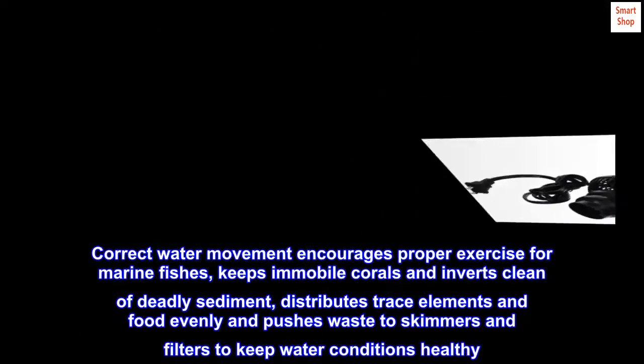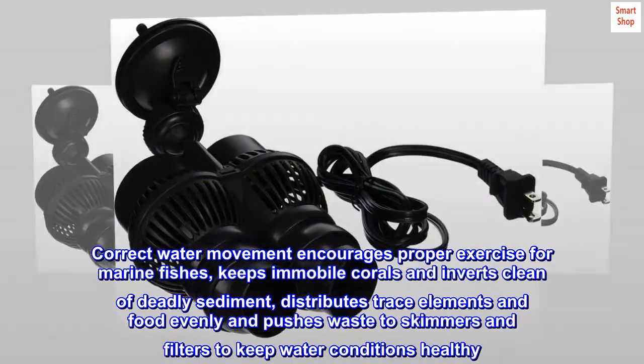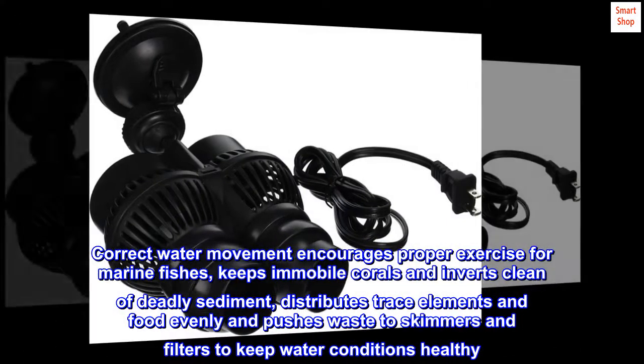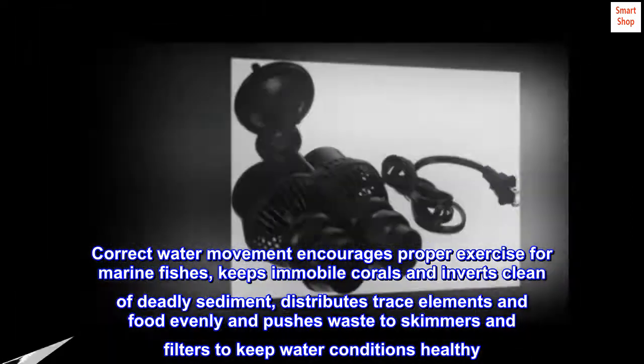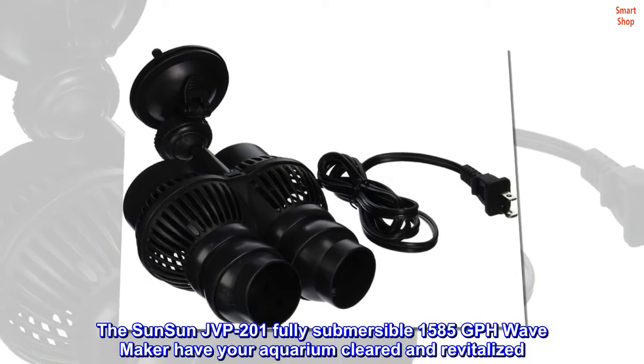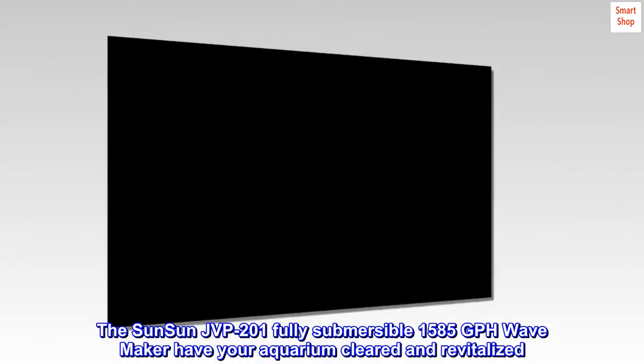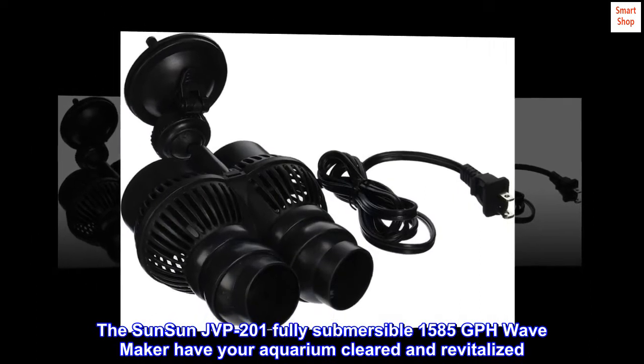Correct water movement encourages proper exercise for marine fishes, keeps immobile corals and inverts clean of deadly sediment, distributes trace elements and food evenly, and pushes waste to skimmers and filters to keep water conditions healthy. The SunSun JVP-201 fully submersible 1,585 GPH wave maker have your aquarium cleared and revitalized.